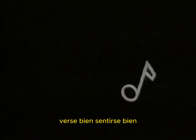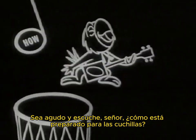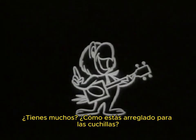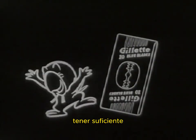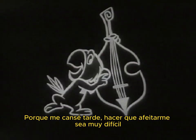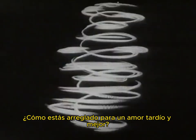Look sharp, feel sharp, be sharp — and listen, mister: how are you fixed for blades? Do you have blades? How are you fixed for blades? You better check. Please make sure you have enough, 'cause a worn-out blade makes shaving mighty tough. How are you fixed for blades?